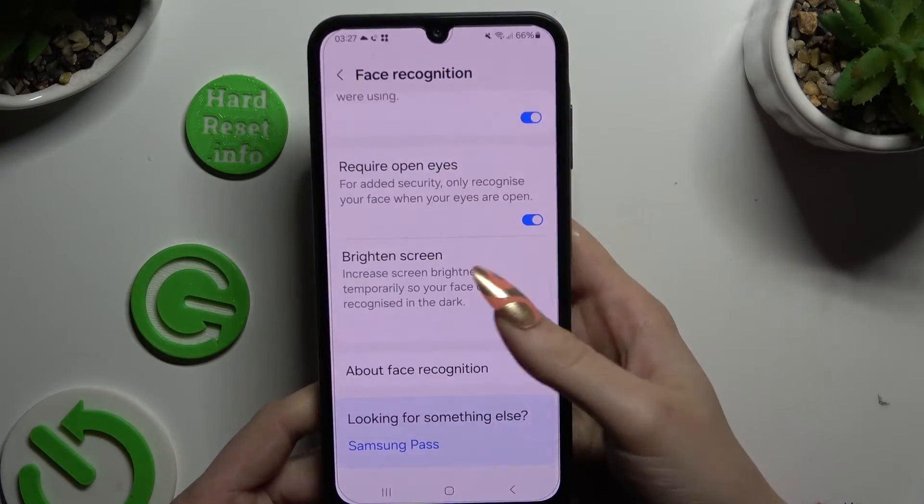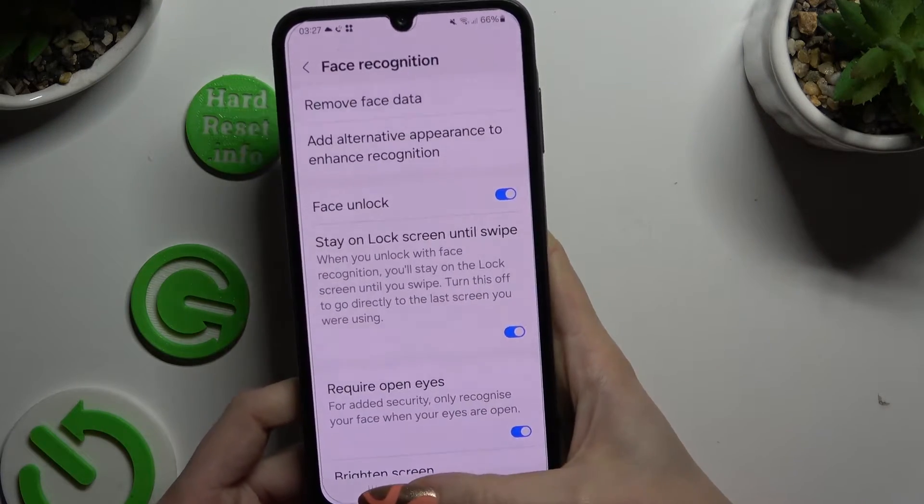Now you can manage all of those options however you want to, and go back.